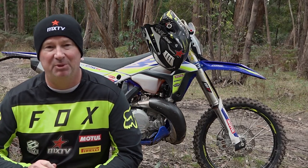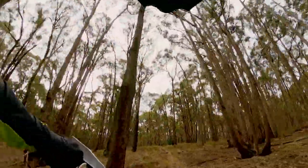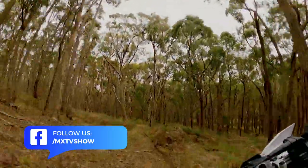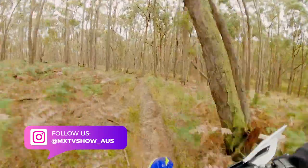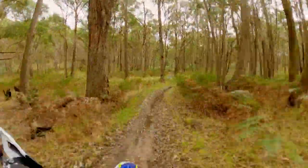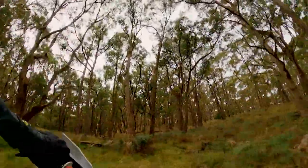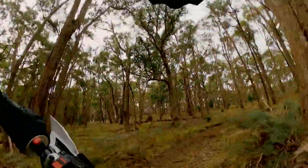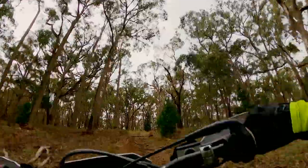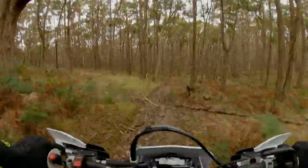Riding the bike nice and smooth — it can be aggressive if you want it to be, but I rode it with the map on the less aggressive side and found that was more than enough to get around the trails. The map switch on this bike works very well. There's a big difference going from a dull bike to a very lively bike once you switch into the more aggressive setting. Some switches you barely notice a difference — this one, you do notice a big difference. You can slip it into the doughy setting to tractor-pull yourself up a hill, or flip it on the fly to the aggressive setting for single trail riding.